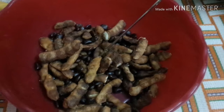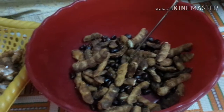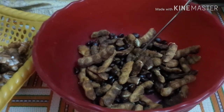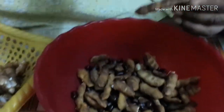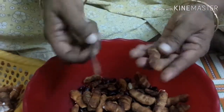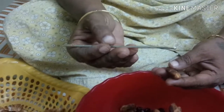Let's show how to remove the leaves from the leaves. This is a tree or a cone tree.